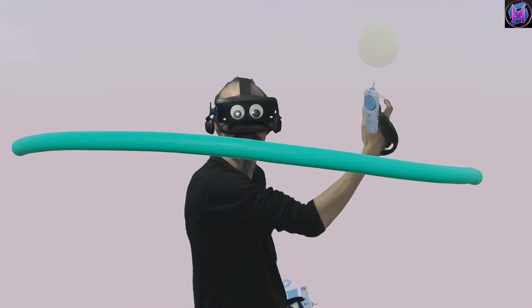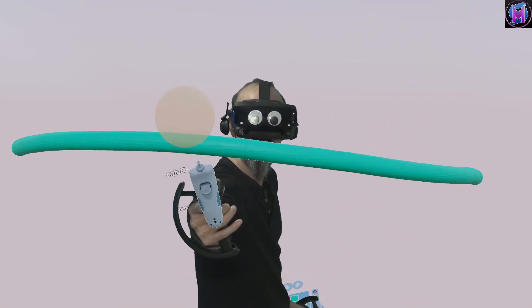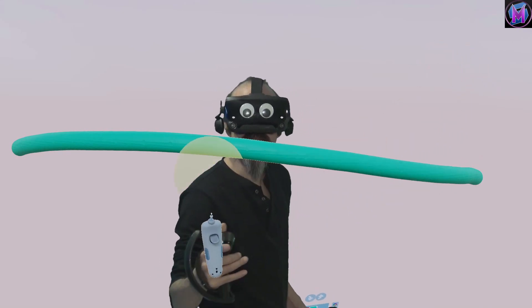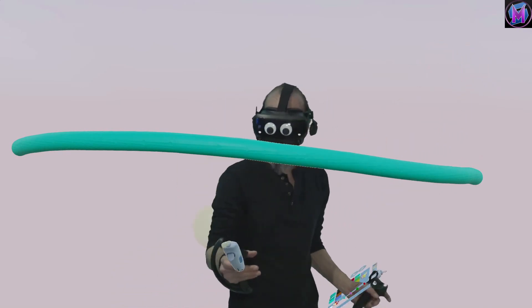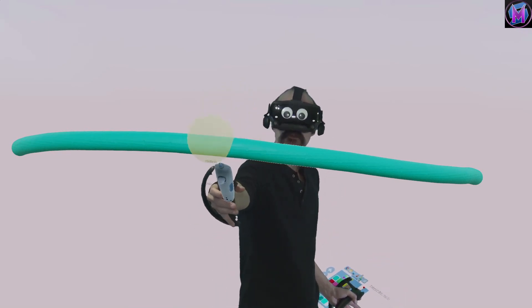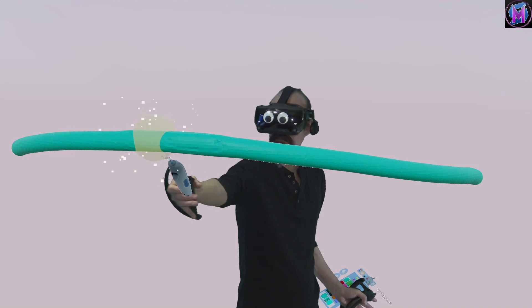Yellow is bulge mode. Orange is deflate mode. And they do exactly what you'd expect. I'm going to go into bulge mode and now put the sphere over this line and bulge it up a little bit.